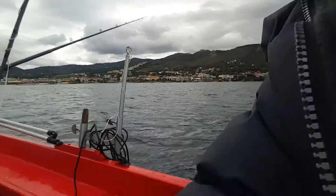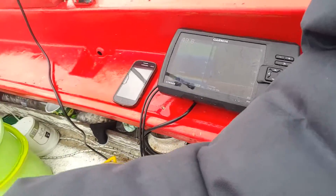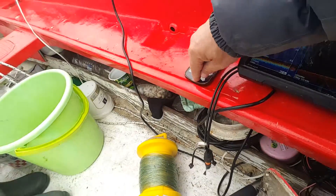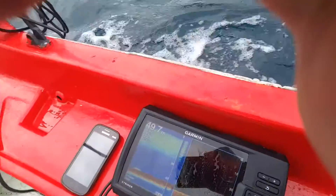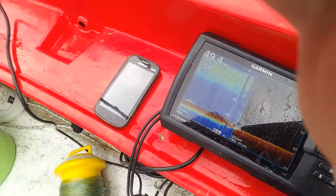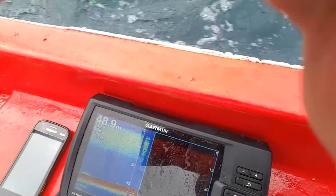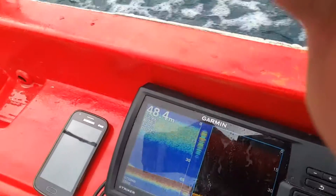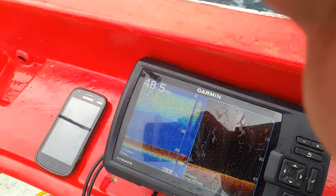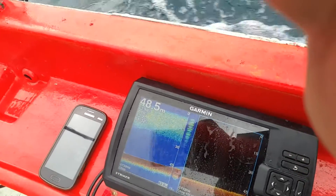Over here we have the Garmin and of course the cell phone, which should be showing the speed — which is six km/h. Hopefully you're getting a good view of those. Let's see what speed we get. All right, so we're starting.